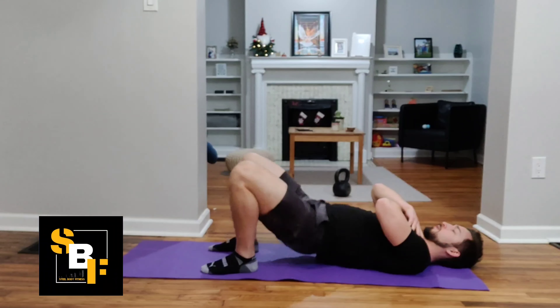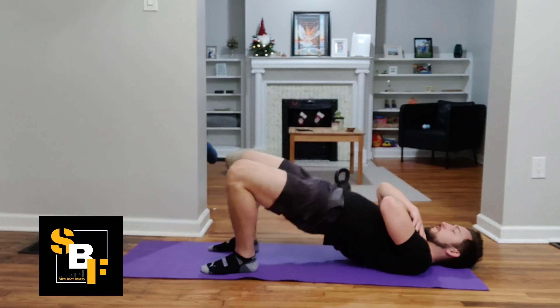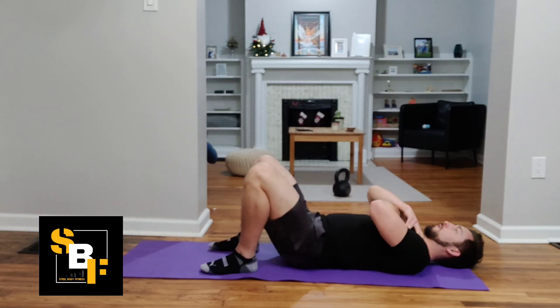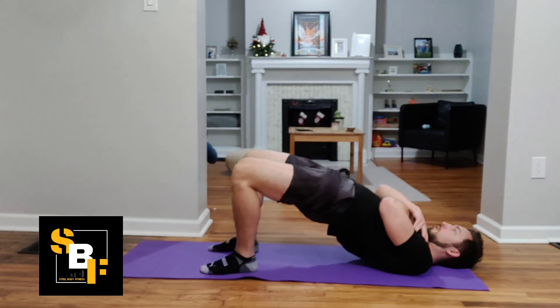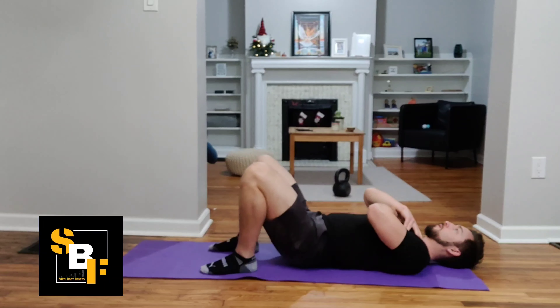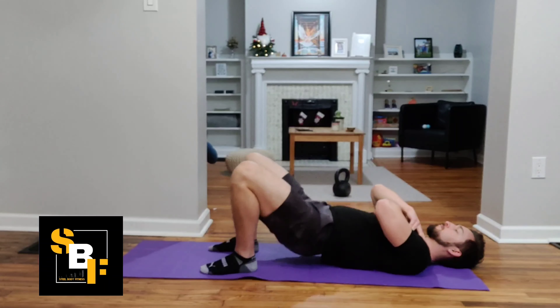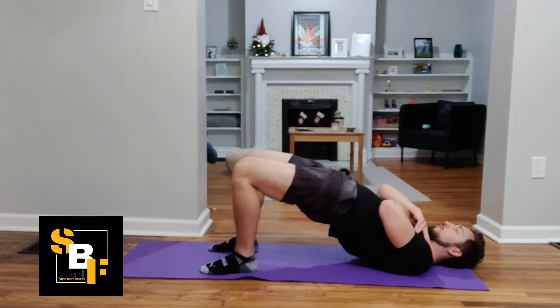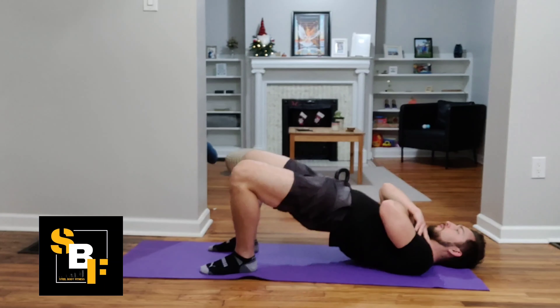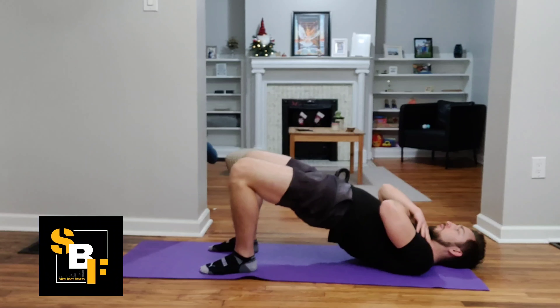Squeezing again the back of the thighs, the hamstrings, and your butt muscles, those glutes. Making sure your feet are about shoulder width apart, nice and flat on the floor. You can put your hands either on your chest or on your shoulders, crisscrossed as I'm doing here, or you can put them off to your side as well to give you additional balance in the motion. Make sure you're breathing through the movement and again, connecting your mind to muscle on those hamstrings and those glute muscles. That's our target.